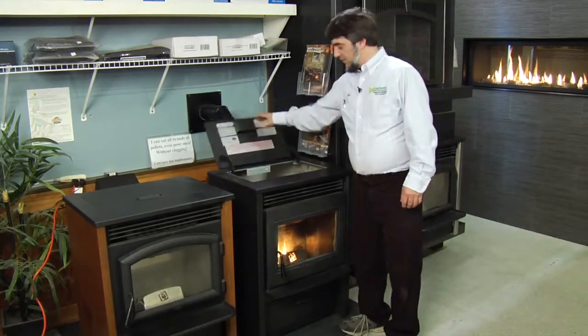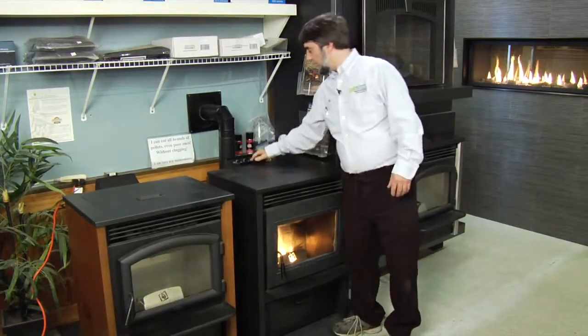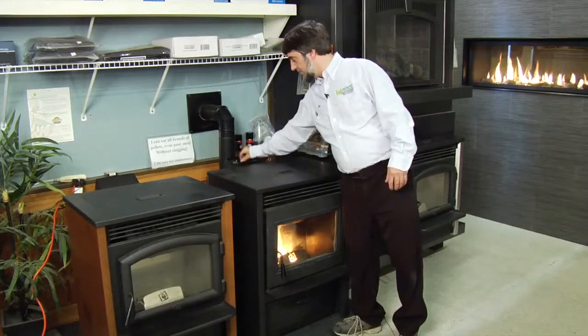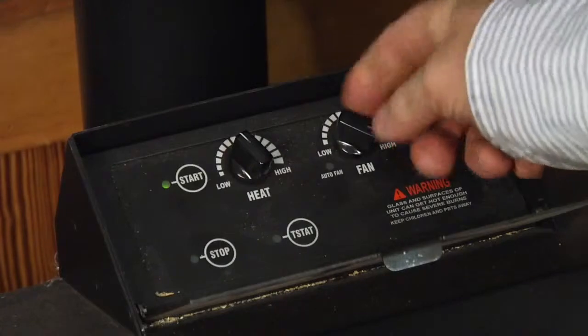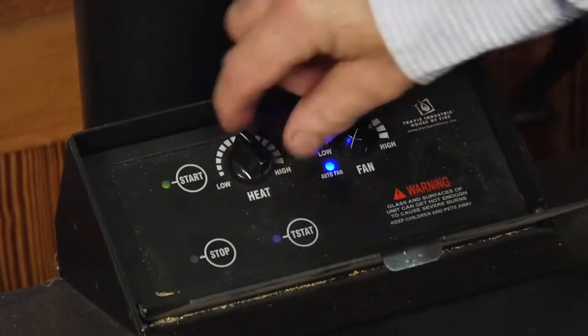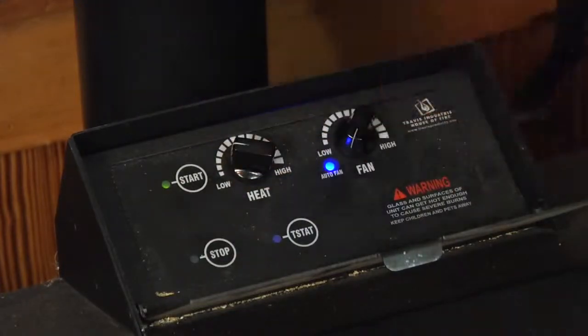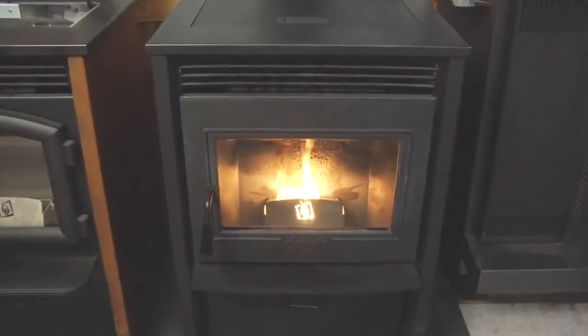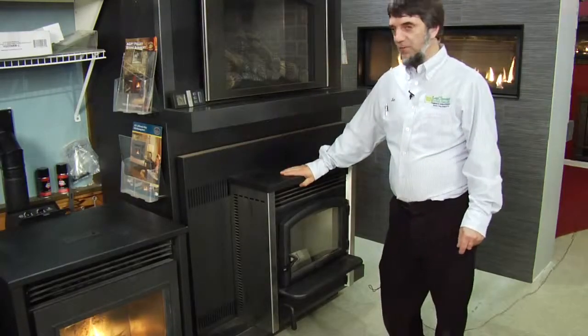Here we have the AGP pellet stove by Travis Industries. The advantage of this one is you can't clog it — everything goes down the bottom and it's a horizontal feed, so it's impossible to clog with bad pellets. Controls are conveniently located right here: your start button, your heat output, and your blower speed. It can also be set on automatic so that it adjusts with your heat output. It comes with a black finish and a bronze finish. This one is an insert that goes into an existing masonry fireplace.